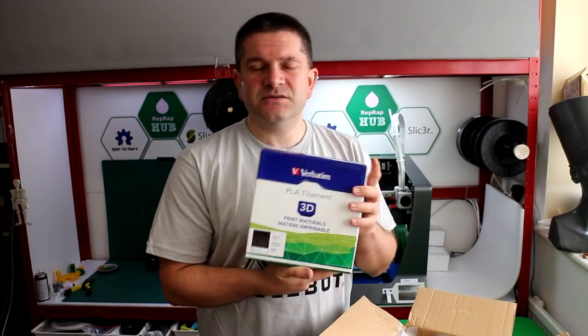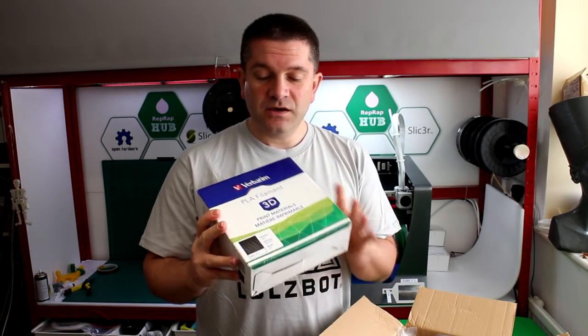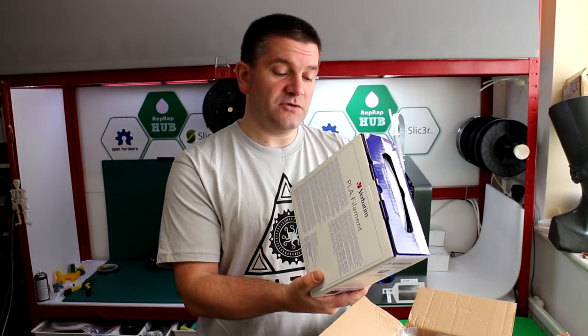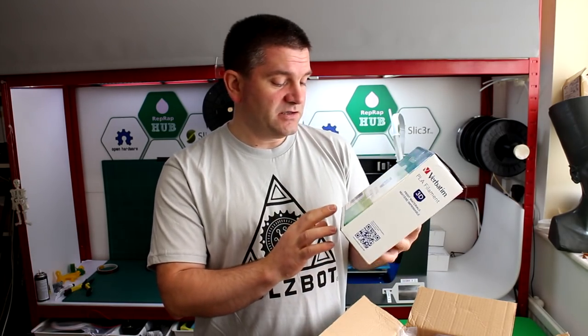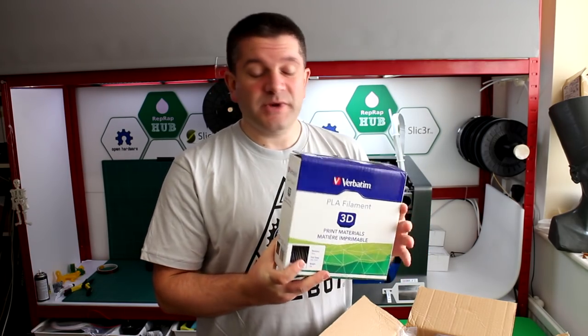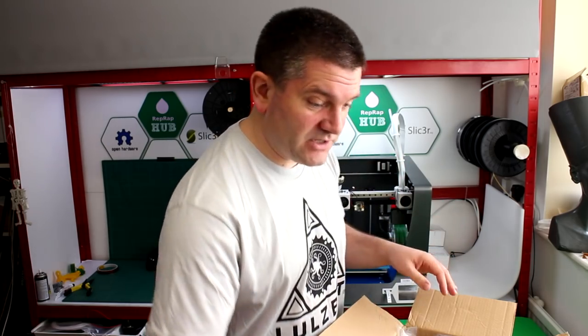The next one is Verbatim. I should be able to get hold of this but it's been a little tricky — there's not that many places that stock it. Because Lulzbot were very keen to send me a few materials, this is another one I recommended that I'd quite like to try out. I've not used Verbatim materials before but I've heard very good things — interesting to try.